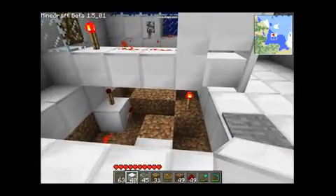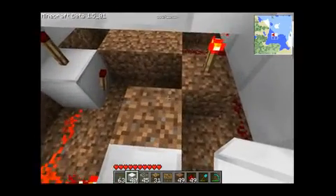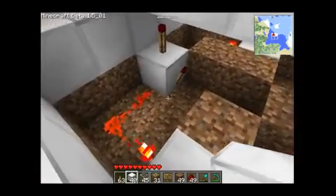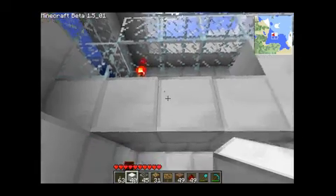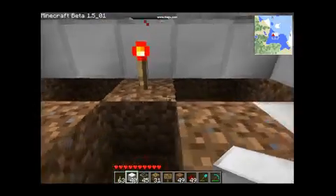I'm going to give you a quick look around the inside of this thing so you can hopefully build it yourselves if that's what you want to do. As you can see there's just redstone torches, redstone wire, repeaters, and this one here makes it go to another level — basically it's two halves of the same system.